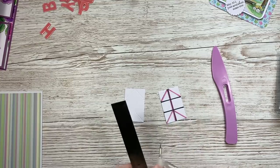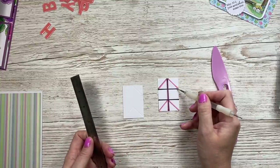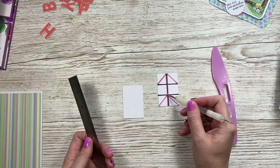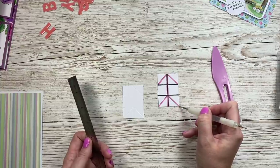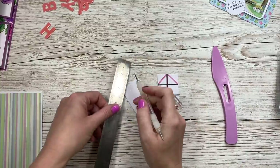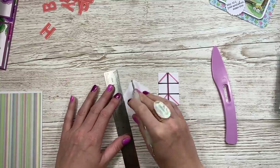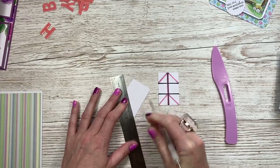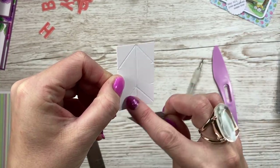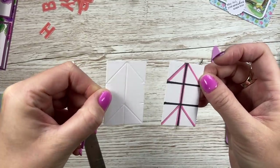Do this two to four times depending on how many pop-ups you want. Using a stylus and a ruler, score from the top of the middle score line down to the three-quarter marker, and then from the one-and-a-half marker on the score line down to the point of the card. I'll take a picture of this template and pop it on my blog. All you want is a triangle at the top and a triangle at the bottom with that score line through the middle.